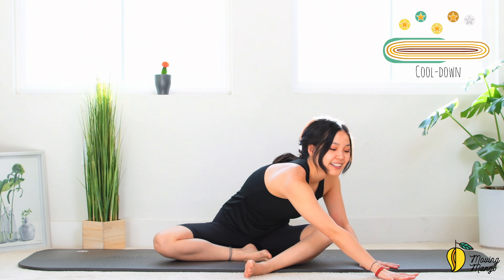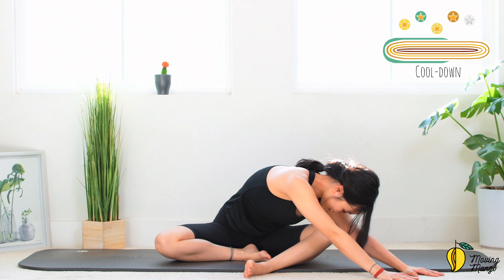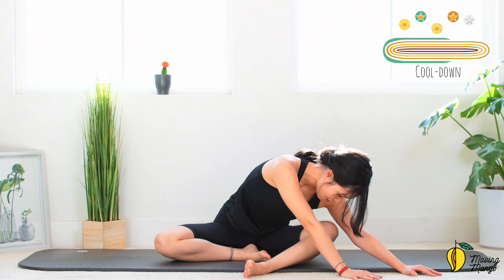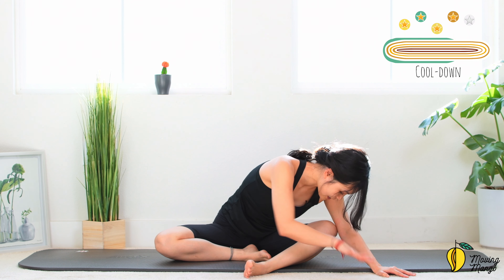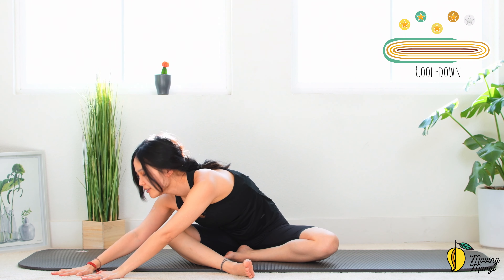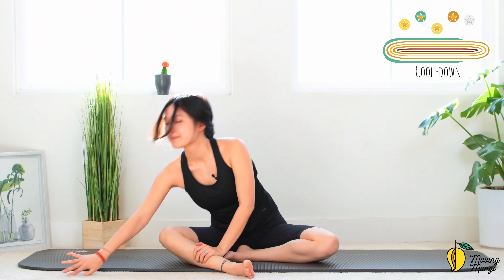Now bring one leg further and one leg closer towards the hips, and walk your whole hand to the side that you bring your foot further. Good, hold it here for a couple more seconds — feel your hip is stretching, listen to your body, don't have to go so far. Move your hand back if it's more comfortable for the lower back. Then slowly walk back to the opposite side, walk further, feel your hips are stretching, hold it here for a couple seconds, take a deep breath and exhale deeply. Walk back to the center.